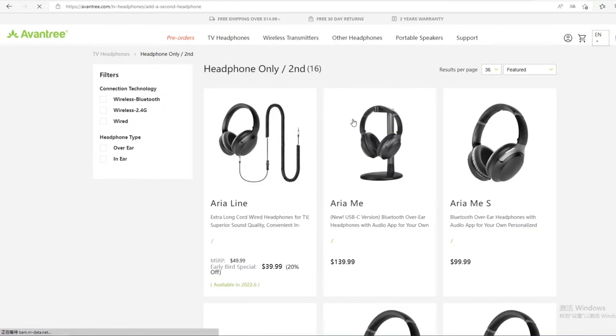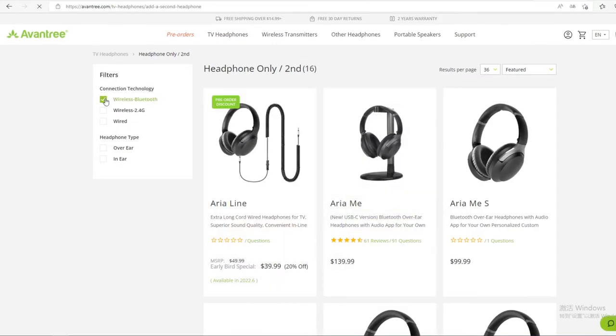You can add any Bluetooth wireless headphones to the Opera, but we recommend using Avantree brand headphones to take advantage of the Opera's low latency feature.